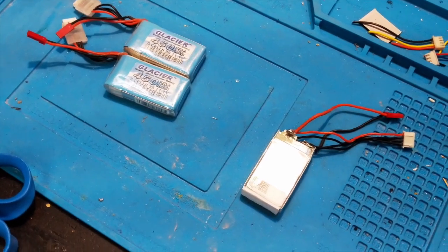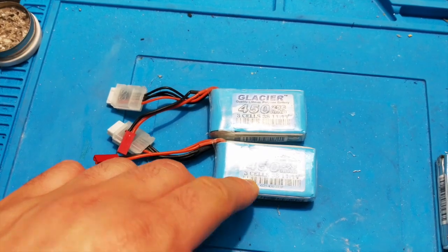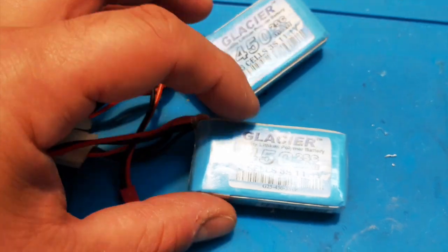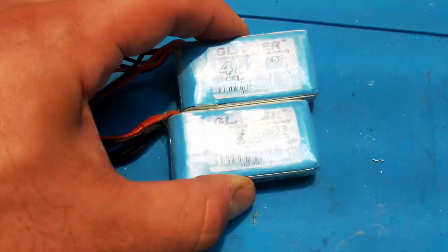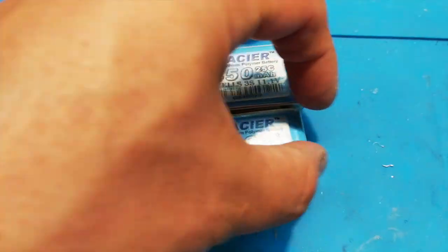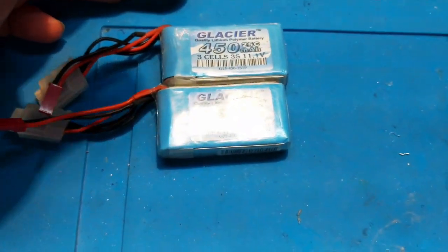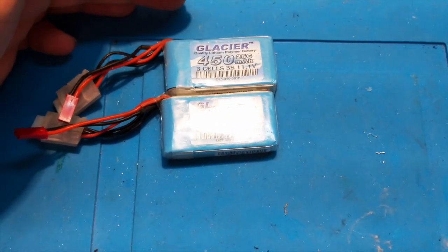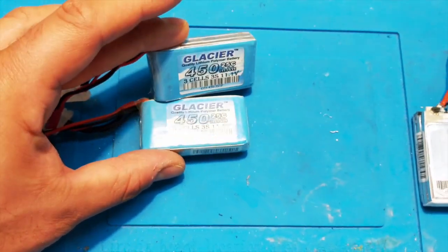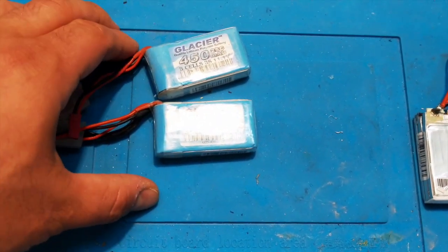Welcome back. For this episode we're going to turn these 3S packs into 4S packs. As you can see they're pretty small, but this applies to any type of battery — larger or smaller ones, it's just a bigger packet but the wiring is the same. Warning: this can be dangerous. You really have to know what you're doing. Overheating cells, puncturing the bags — these are real hazards. I've built batteries in the past and have experience, so I'm pretty comfortable with it.